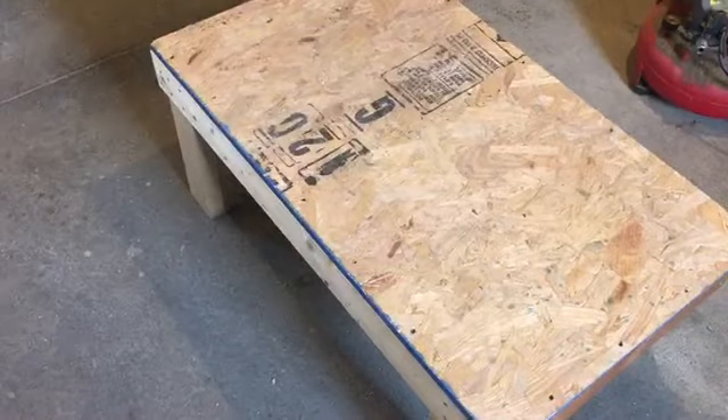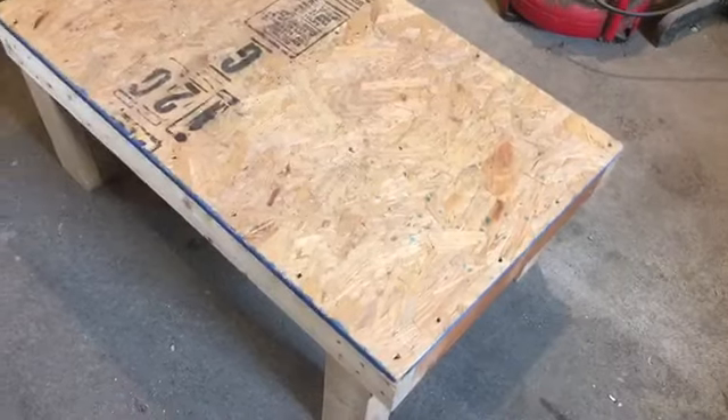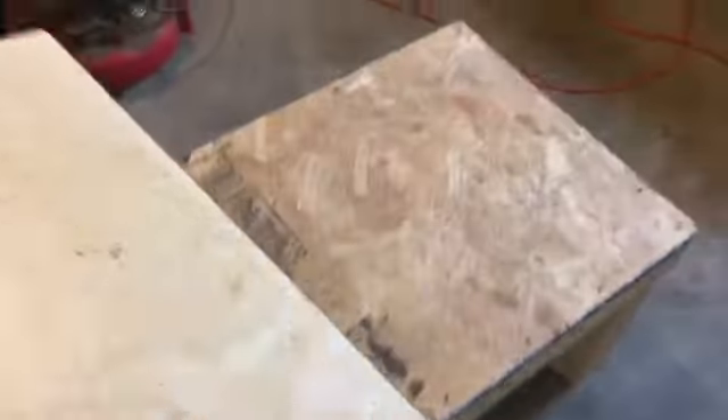I am just going to be basically building this out of complete scraps. I would build the bottom differently except it's nailed together, so I don't really feel like taking it apart, but it works pretty well. There's different projects going on in here. And that's my goats in the background, by the way. I'm going to use this type of wood for the sides.